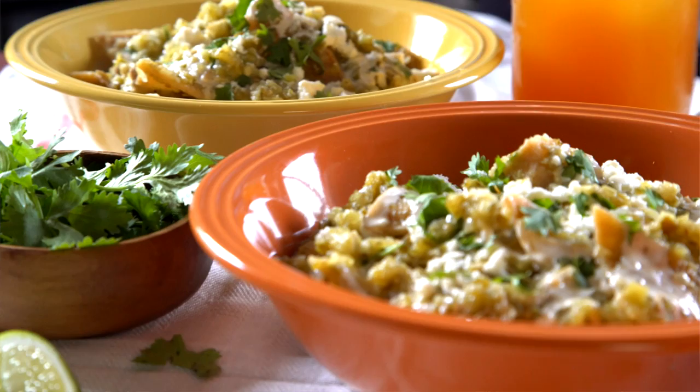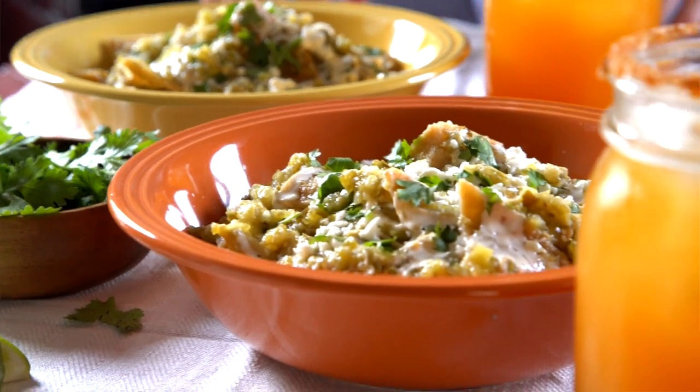Today we're gonna make chilaquiles verdes. It's a great hangover dish, but we're gonna jump two steps ahead and we're gonna drink while we cook so we don't get the hangover. Perfect.